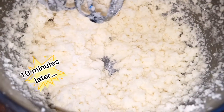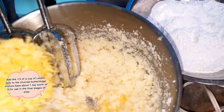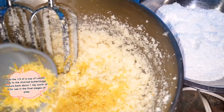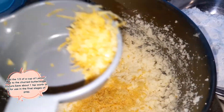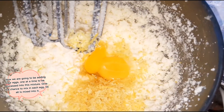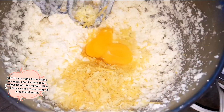Now that my butter and sugar has been creamed for 10 minutes, I'm going to be adding in my one third of a cup of lemon zest. I'm actually going to be leaving back about a teaspoon of it. Then we're going to slowly start adding one egg at a time — I'll show you what that looks like — and I'll be adding all four eggs into this mixture one at a time.